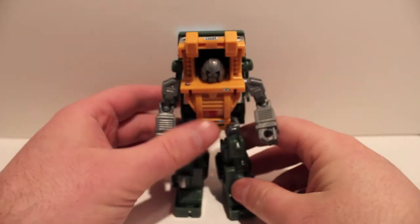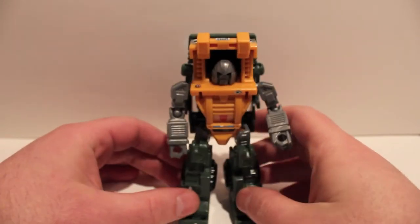So in robot mode it's not as overwhelming as it is in vehicle mode, but it is a nice lot of little touches that make it really cool.